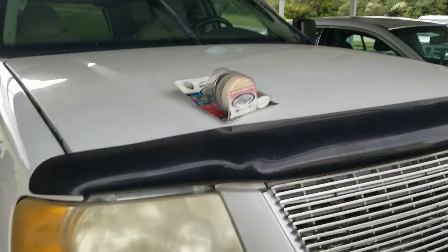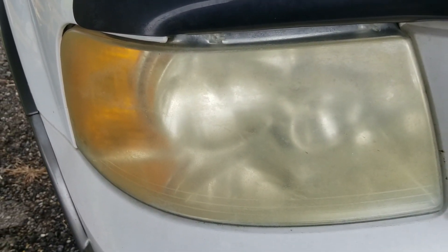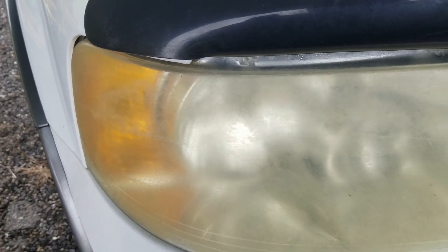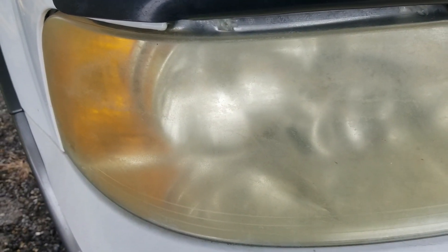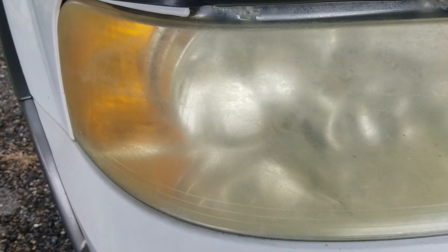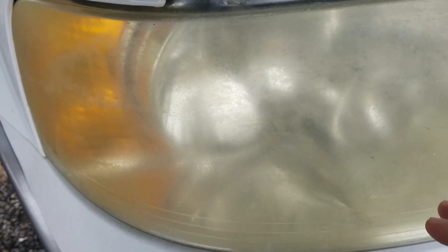We're underneath the new carport, so if it rains I'll be out of the weather and out of the wind a little bit. What I want to work on today is these discolored headlight covers. I looked into a lot of DIY methods online — people putting oil-based products on them, or using toothpaste and polishing it in. Both of those options worked somewhat but did not last once the vehicle got wet or was washed.